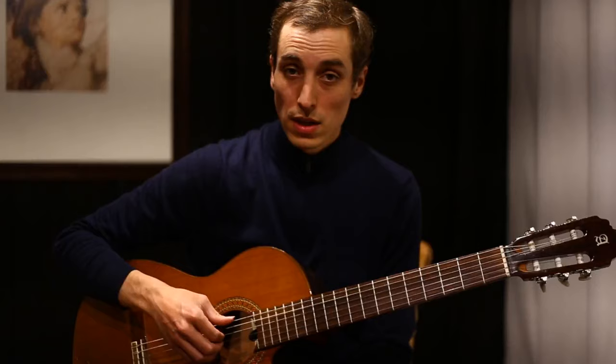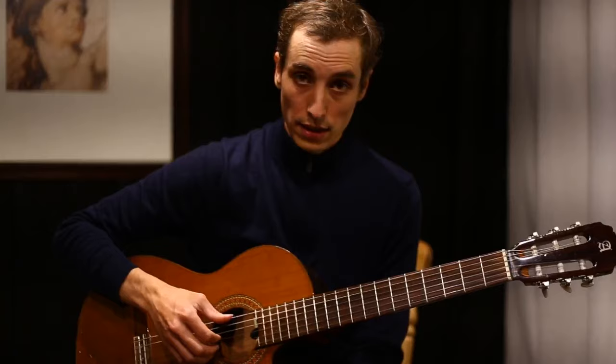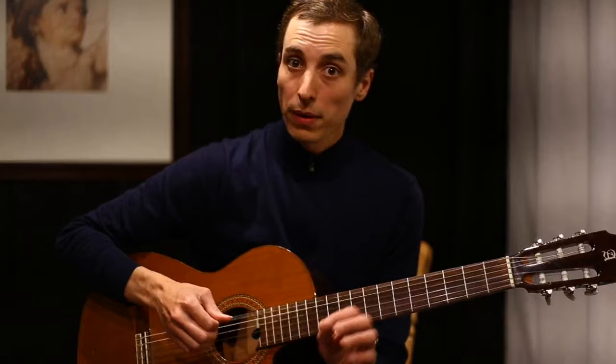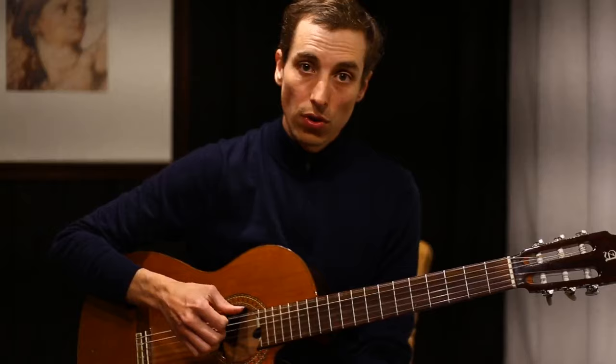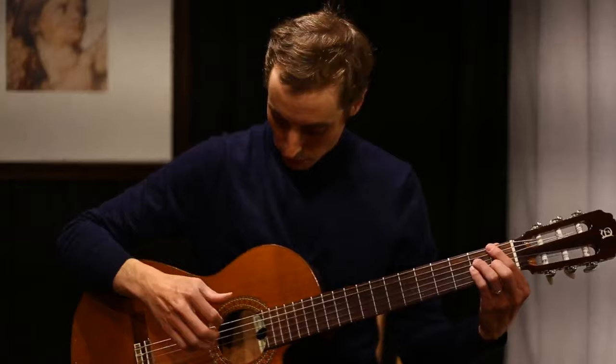What we're going to do is anticipate the last part where you play the fingers again. Instead of playing on the beat, the last one comes on the 'and.' So the counting is: one, two, three, and four-and. Once you master that basic pattern, we can apply it over the chords.